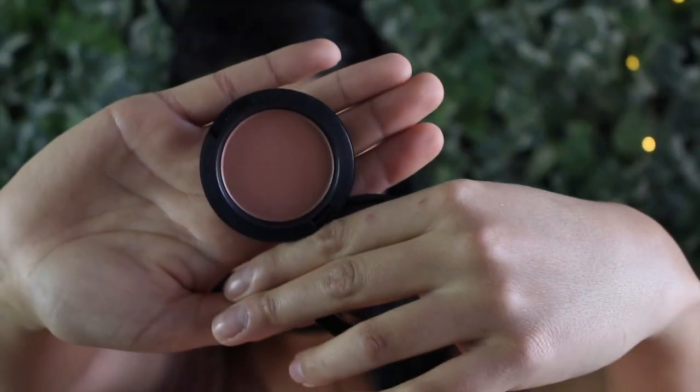I feel like the lights are kind of washing it out but it is beautiful — I highly recommend it. The blush I used was the matte blush in Gingerly, and I apply that with the Morphe E4 brush.